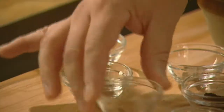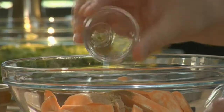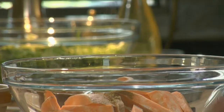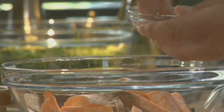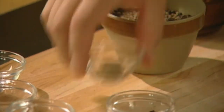cinnamon, cumin, black pepper, and salt.